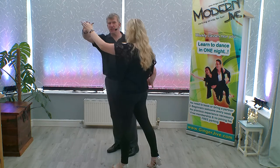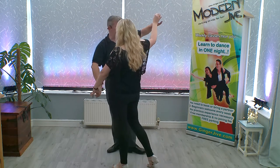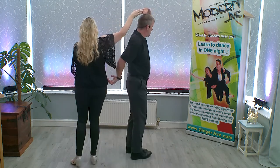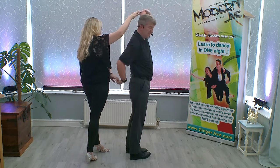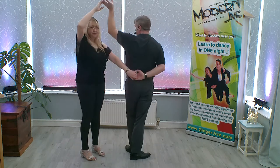As you start to change places you're going to lower your right hand, leaders, and raise your left. You're going to continue turning underneath that left hand as your follower continues to change places. Now as I turn to my left, there'll be some natural tension on my right hand that's behind my back to turn Lucy a quarter turn to the side.